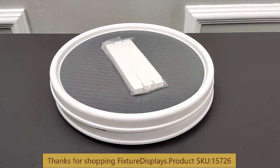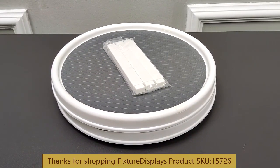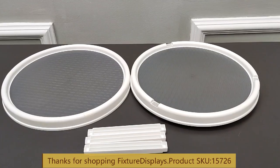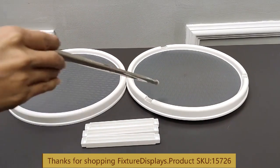Thank you for buying this model 15726 two-tier spinner from Fixture Displays. These are all the components: you have a top, a base, and three supports.